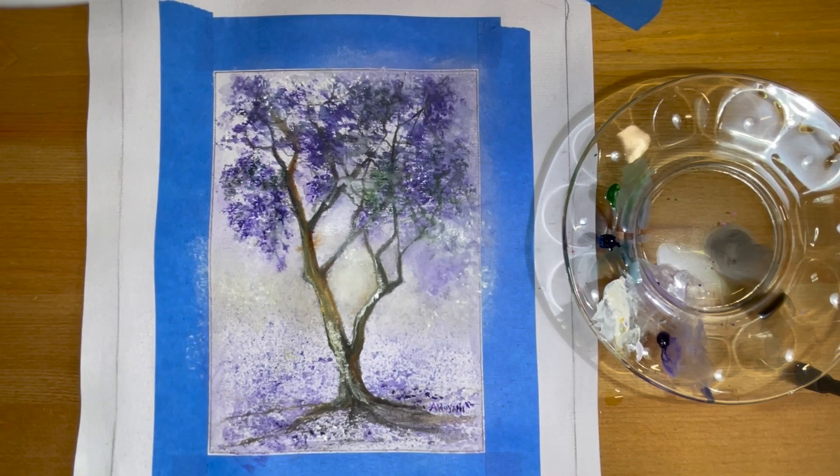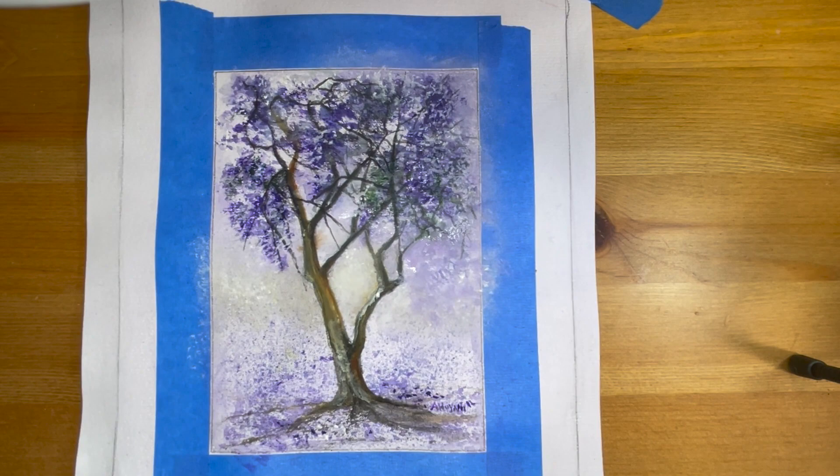We'll also add some additional highlights to the tree trunk and do a little bit of touch-up before the painting is done.